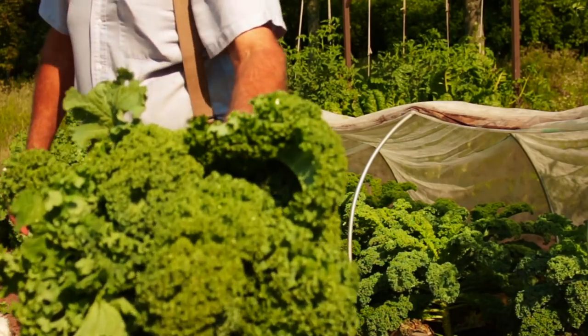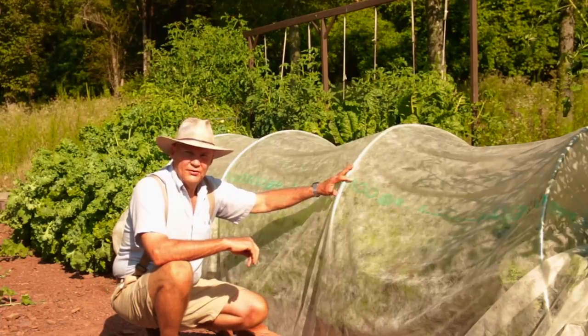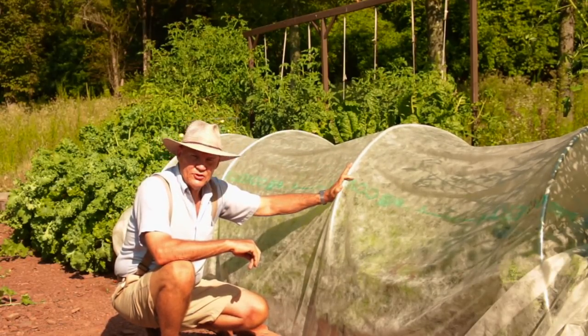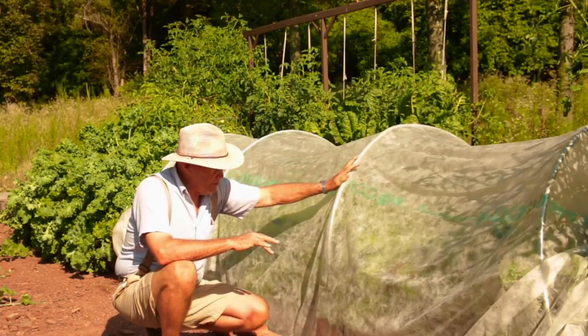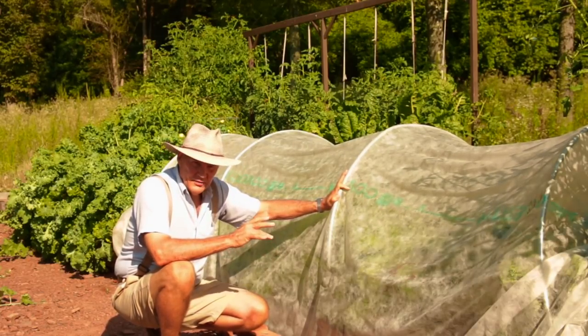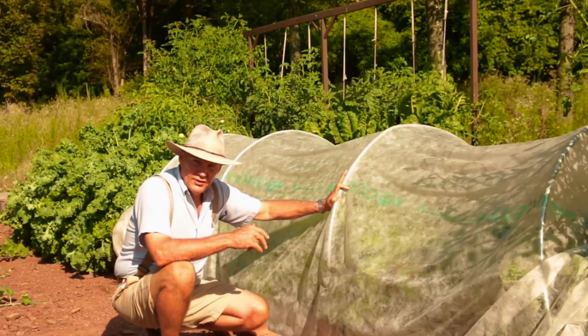I've also done videos in the past showing how you can install these low tunnel hoop houses in your vegetable garden. I always encourage gardeners to be proactive rather than reactive. Spend a little bit of time and money up front and install these low tunnel hoop houses over your brassica plants. They'll thrive under these row covers, which also protect them from some of the hot summer heat.